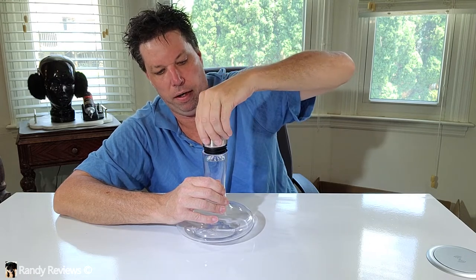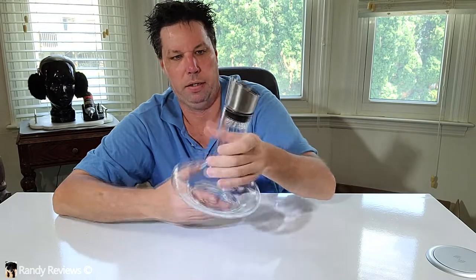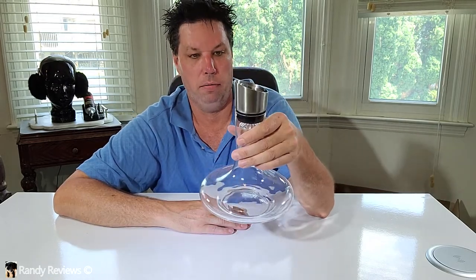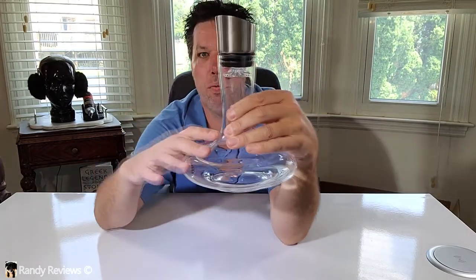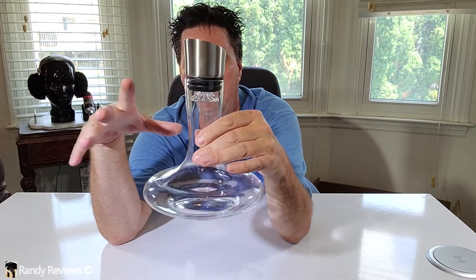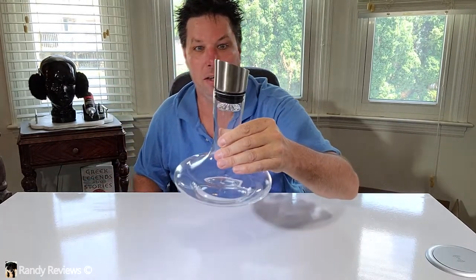Very nice. This is some real handiwork and craftsmanship. I really like this. This will look great on the dinner table or anywhere. It's got a nice narrow neck on it — good for pouring. It's got this waterfall neck design, so when you pour the wine in, it spreads the wine out 360 degrees all over the decanter. I can't wait to see what that looks like. That's going to be cool.